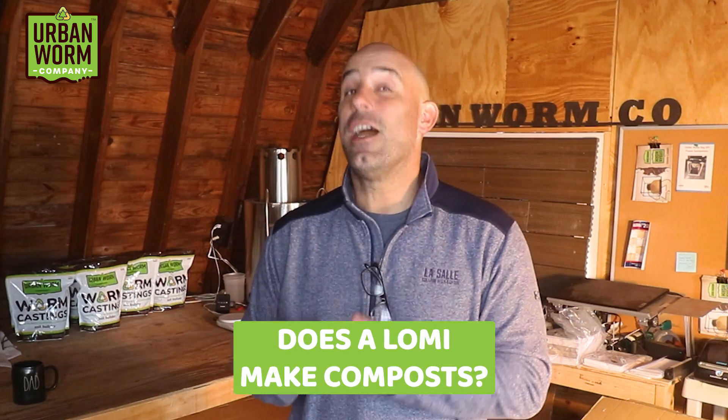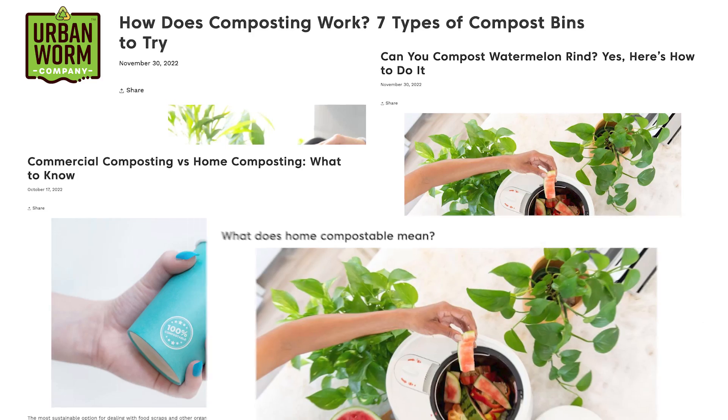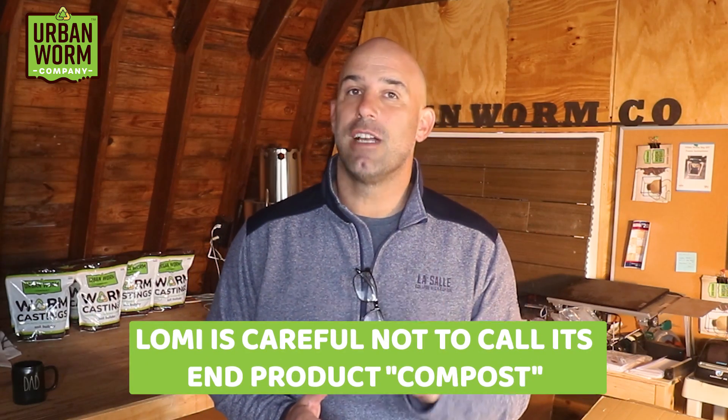But what is that stuff? I mean, a Lomi composter makes compost, right? Not quite. I spent a lot of time on Lomi's website and noticed something very interesting — the word 'compost' is plastered all over the website and especially in their blog posts. They've done a great job associating the word compost with their brand. But even though it calls itself a composter, Lomi never quite directly calls its end product compost. They really dance around the topic.